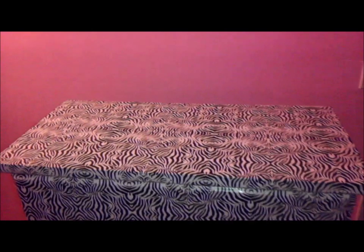The dresser is complete. We have finished laminating it. This is what it looks like — the top and the sides. We also did the bottom, which I filmed. And I'm going to spray paint the handles, so stay tuned if you want to see that. I'll show you what it looks like after those are put back on.